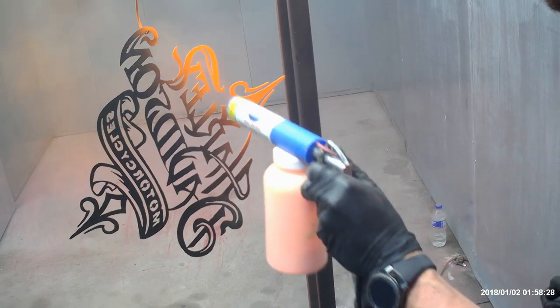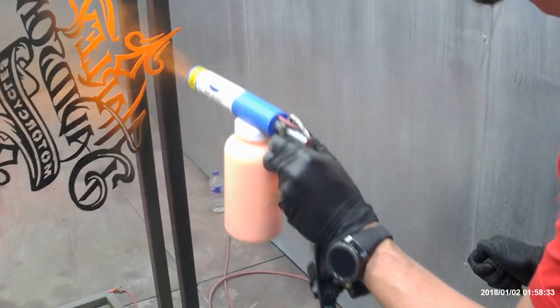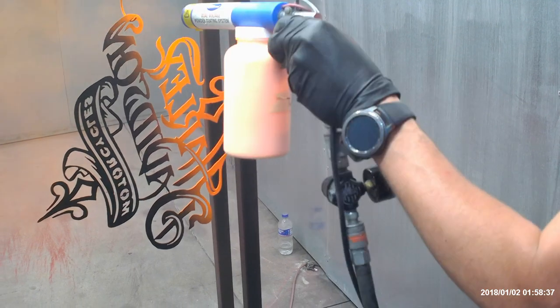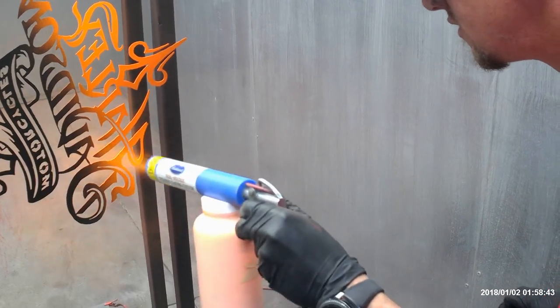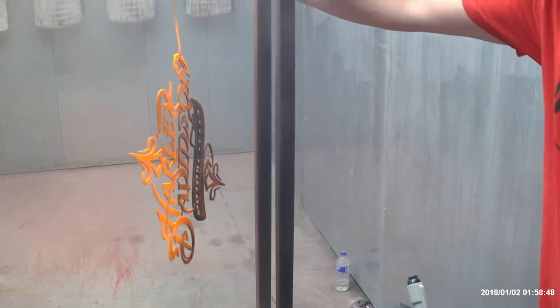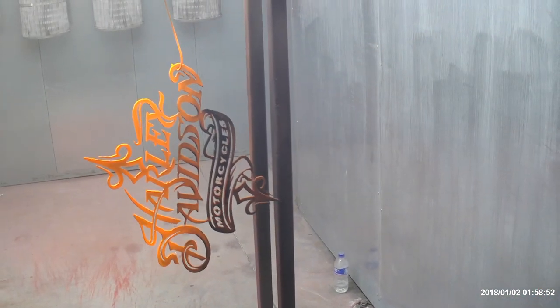You're going to have some overlapping colors. The main thing is you just want to make sure you get all the metal covered, and just kind of work your way towards the top.